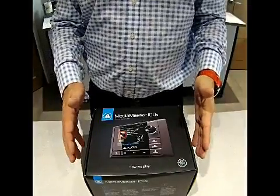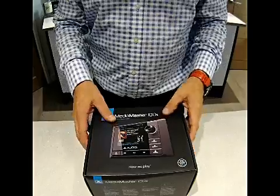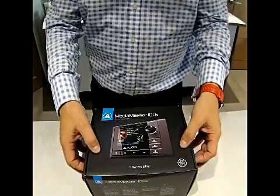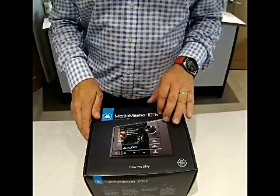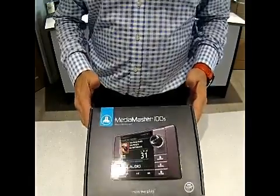If the manufacturers have put in as much care in the product as they have in the packaging, which I'm sure they have, then this is going to be a great product. Beautiful box here, a lovely matte grey finish with this beautiful UV image of the JL MM100S.